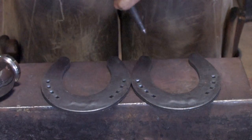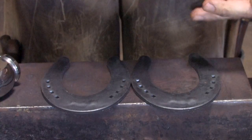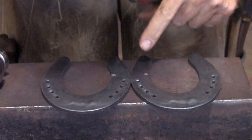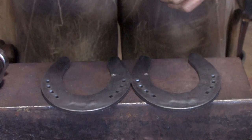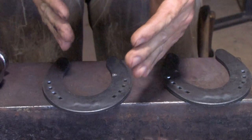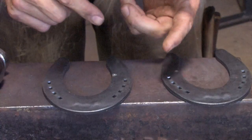What I'm going to do to get started on these plates is mark the lateral branch on both of them — just take a center punch and lightly mark the outside branch on both shoes. Then the right hind shoe, which is this one, we're going to have to shape slightly different than the left because this horse spreads more on his right hind than his left hind.